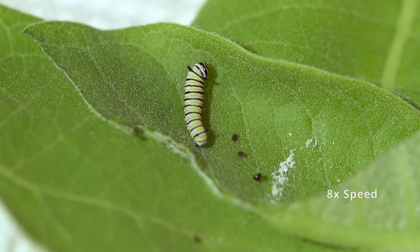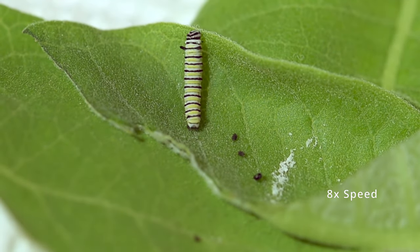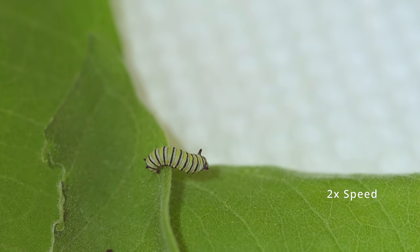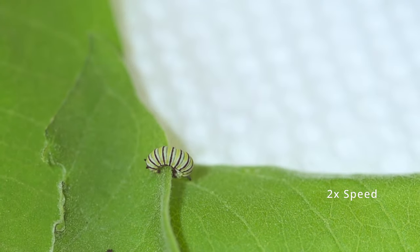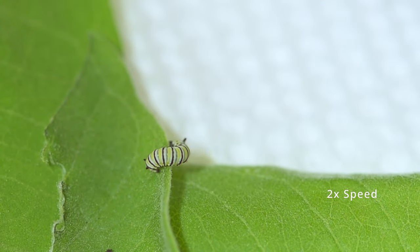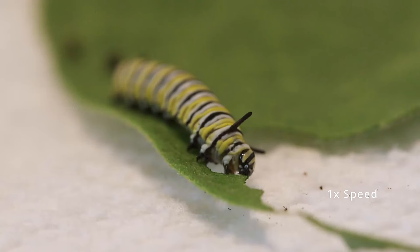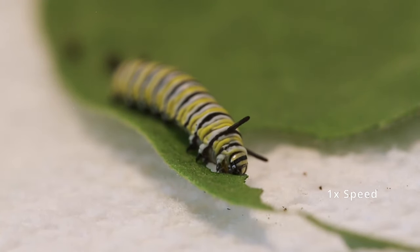This is really helpful for the planet as well as really interesting for our kids, because these are important pollinators and their population has had a really sharp decline in the last couple of years. That's because of climate change, a loss of habitat, and lots of pesticides that are harmful to the monarchs.